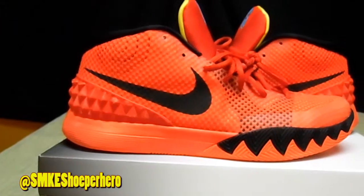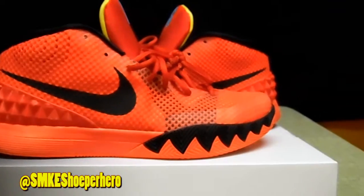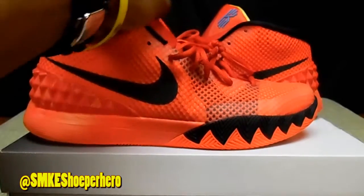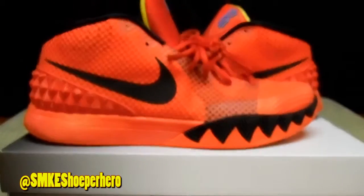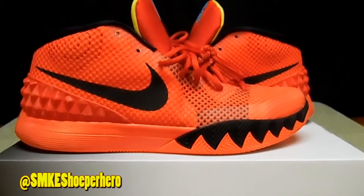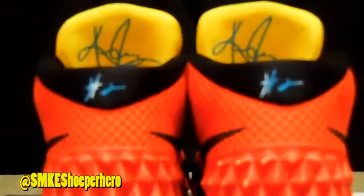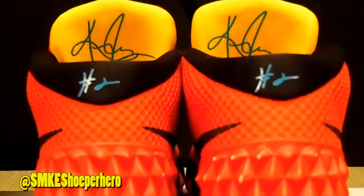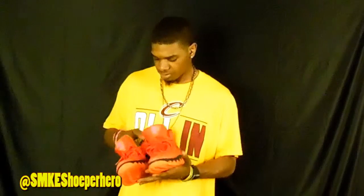It's got a black and red upper with a black Nike check, with layering underneath. If you go on Nike ID — I'll put a link in the description — you can make a lot of different color combinations with these layers, like two or three different ones. Then you've got the blue Kyrie logo on the tongue and his signature on the back of the tongue.